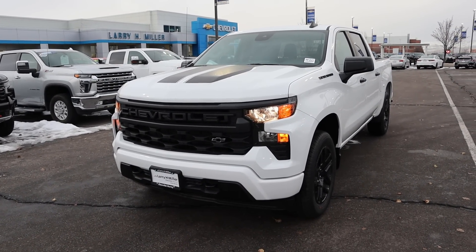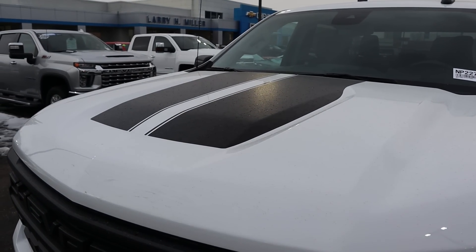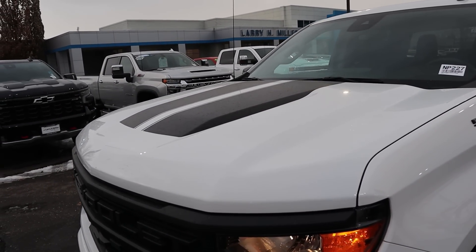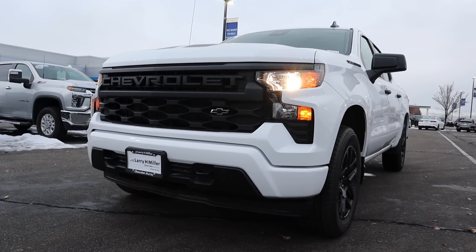If you want to see more videos just like this, I recommend you subscribe because I post content every single day. Now, starting with the hood, you can see we've got these cool blacked-out decals there in the center — it just makes the truck look sportier. Down below, we do have halogen headlights, and the grille is all blacked-out with the blacked-out Chevy bow tie.